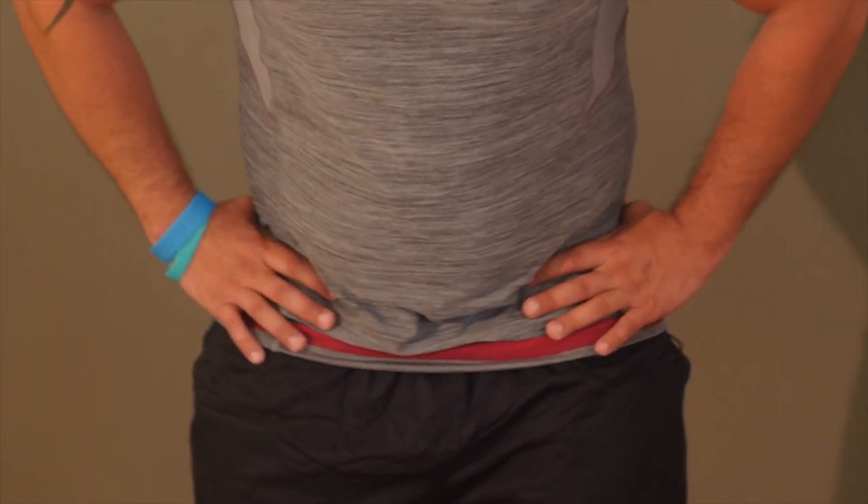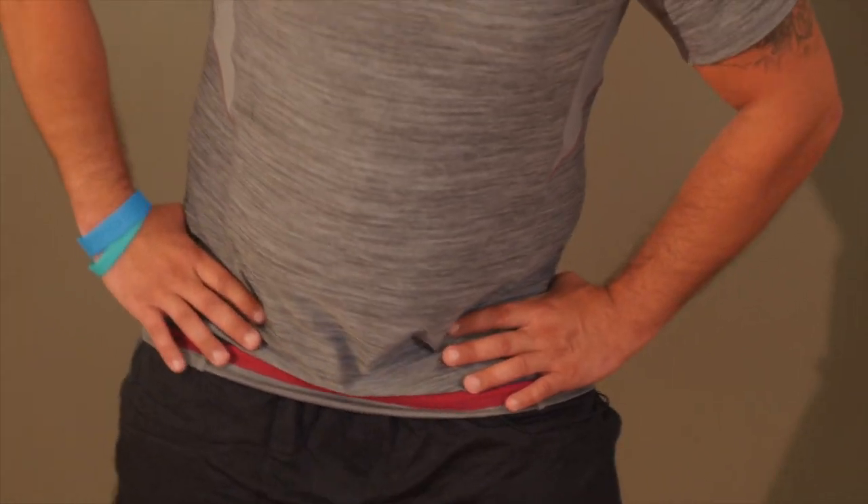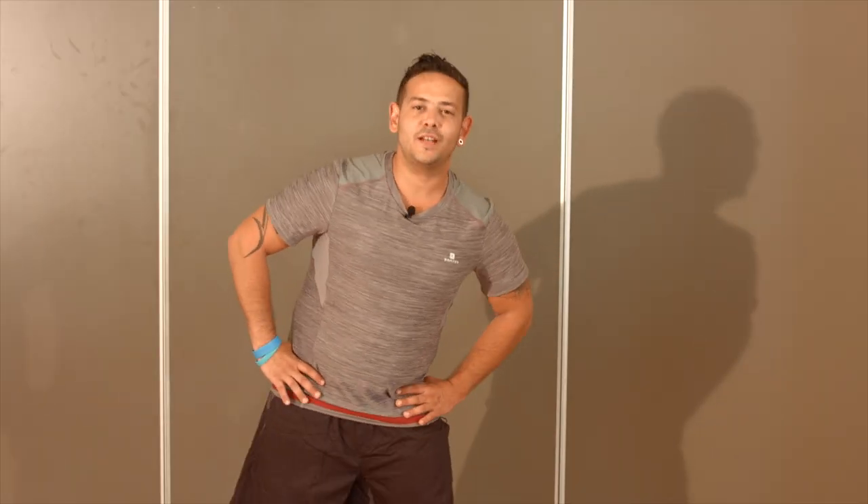Gardez le même rythme d'exécution et le même placement. Nous échauffons ici les muscles des hanches et des lombaires. Replacez-vous au milieu. Nous allons effectuer le même type de mouvement, mais pour le haut du corps.